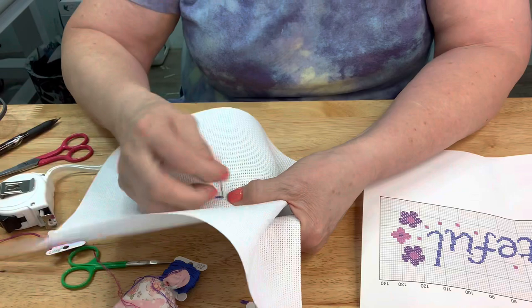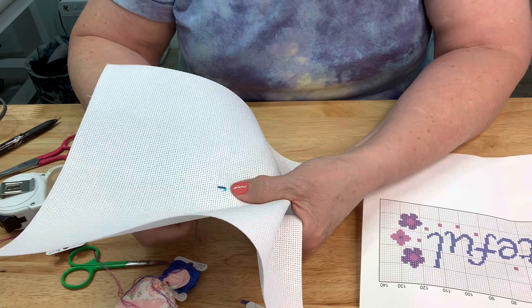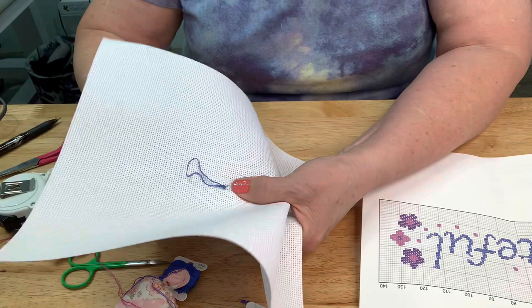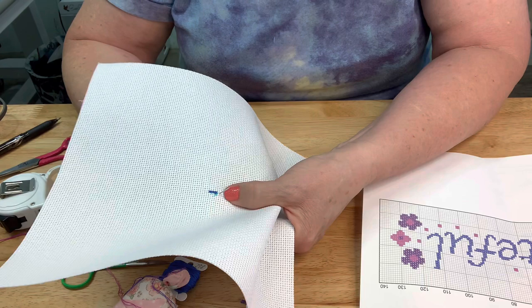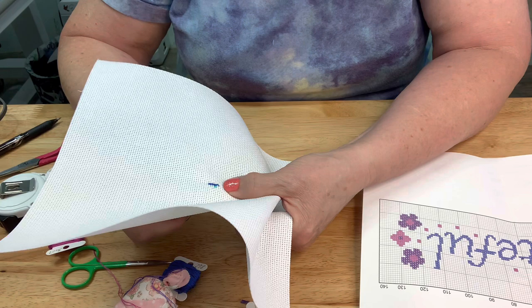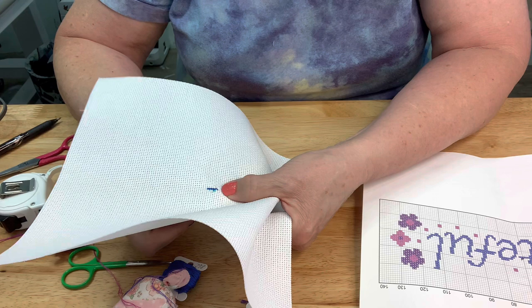It's pretty simple. Try not to put the needle through any of the threads - just right through the hole. Because if you do, it kind of distorts it a little bit, and you don't want to do that. You want to put it right in the hole itself.